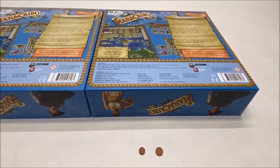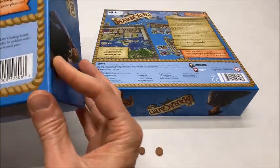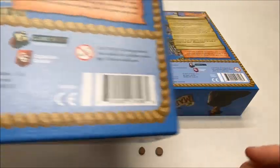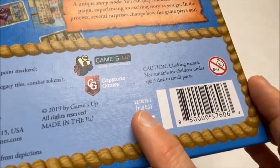Thankfully, they made it pretty easy to tell which version of the game you have. If you look on the back of the box, in the bottom right corner there's the barcode, and right to the left of that there's this CE and some text right above it. If you have the first edition of the game, you'll just see this code here and nothing else. If you have the second edition, you'll see that it's very clearly printed second edition right here.